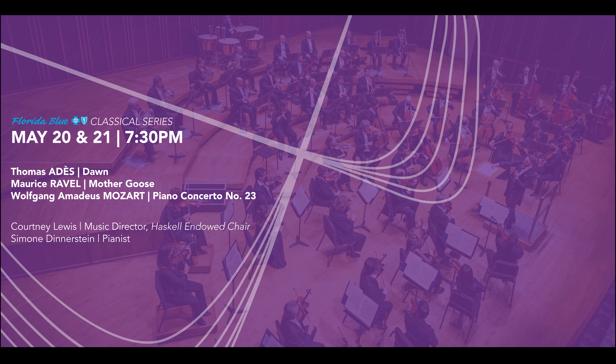Well, very much looking forward to it — it's going to be a very special weekend. Please join us in Jacoby Symphony Hall, Friday or Saturday evening at 7:30 PM. Looking forward to hearing you and the orchestra as we're getting nearer to the end of the season. Thank you very much — see you soon. Bye.